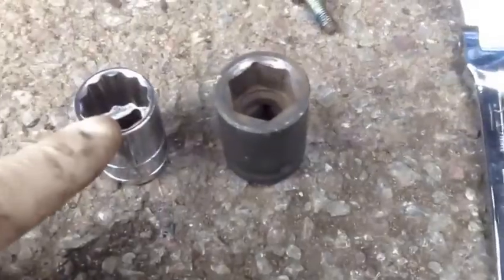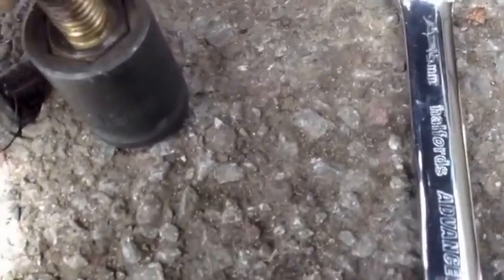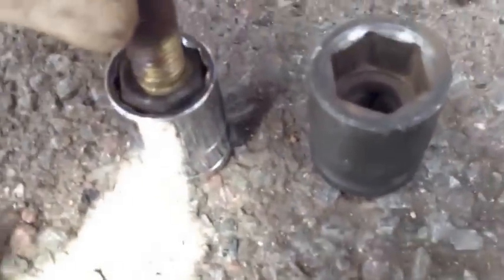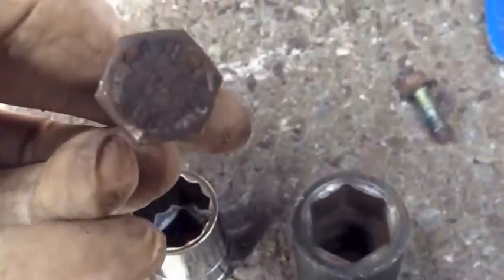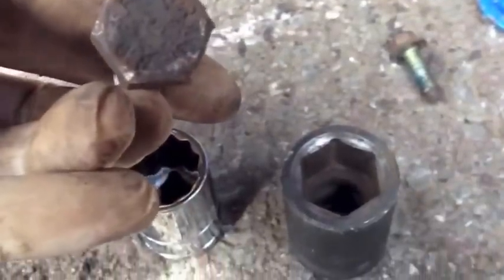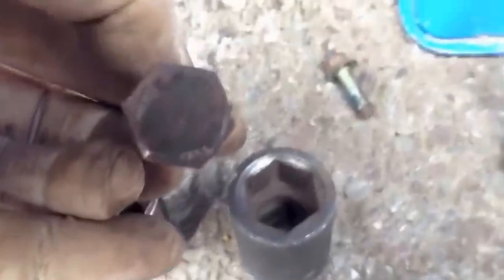This is a normal 19mm socket. You can see it has a lot of different corners. On the impact socket, we haven't got as many, and that means fewer sides, so it's a much better fit. If we apply a lot of force through a normal socket, we're a lot more likely to round off the corners, whereas the impact socket grabs the sides as well, so that's less likely to happen. That's the best tip I can give you.